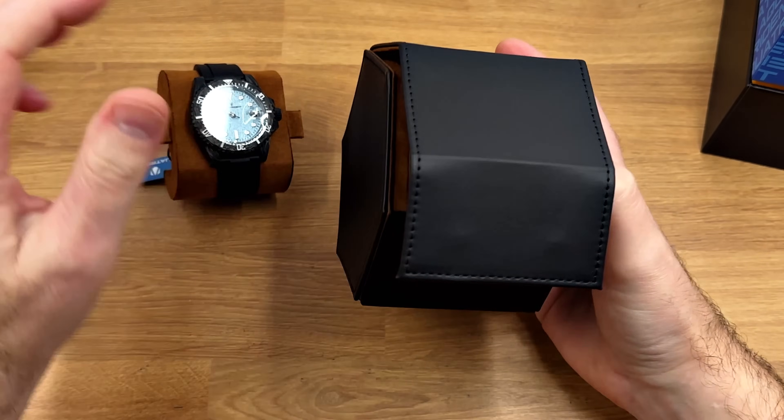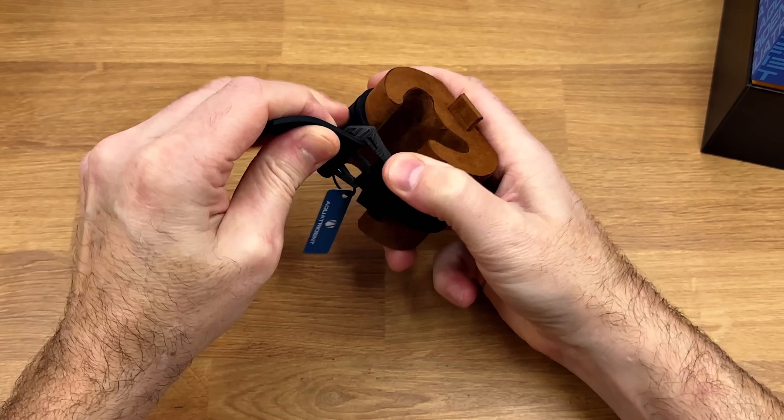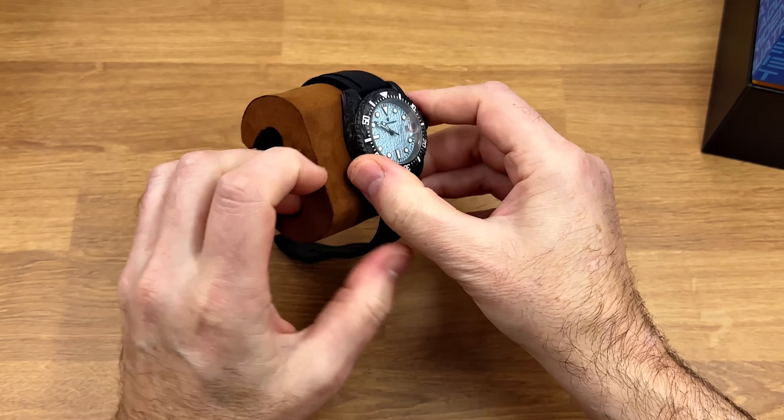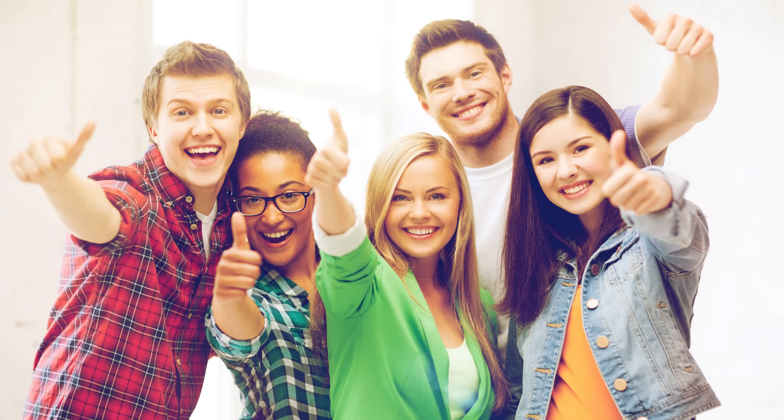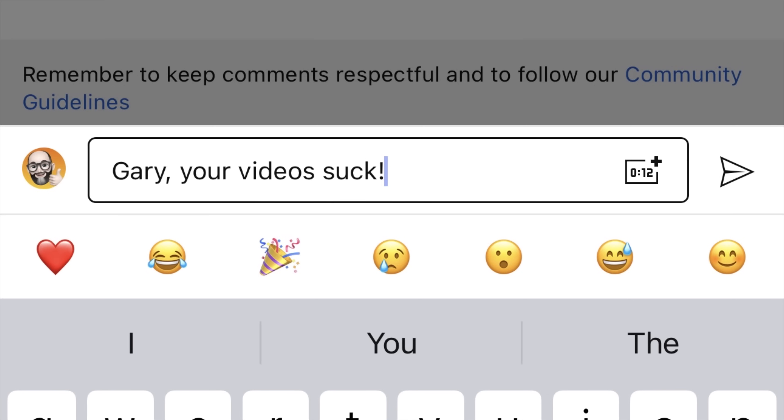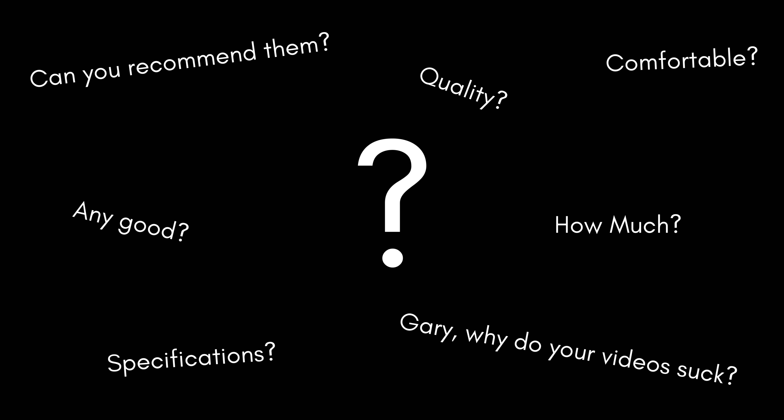There's no script. I just crack open my head normally and tip my thoughts out into a video. But for today's review I'd like some feedback on whether or not you think this is good or bad — let me know in the comments section. I'm going to answer some questions I think you might have about the watches I'm reviewing, the sort of questions that I'd like answered. It might work, it might not — let's find out.